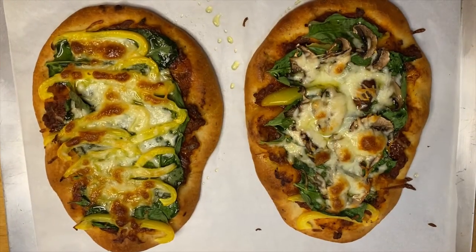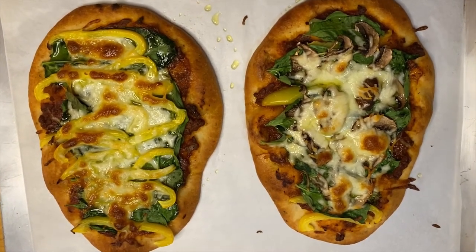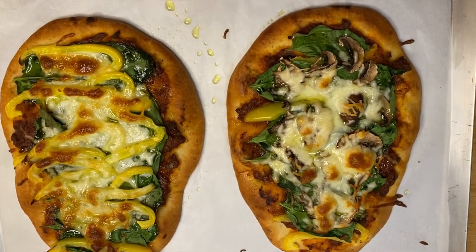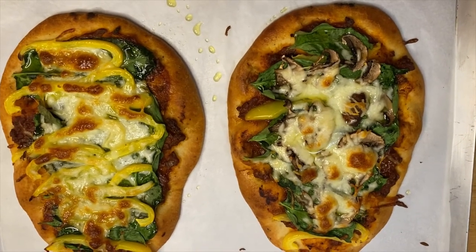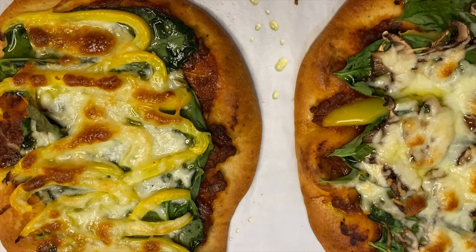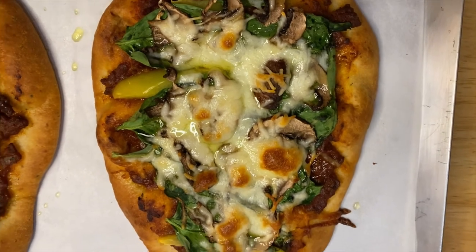So there you go, guys — this is our finished product, the naan spaghetti sauce medley. I sprinkled a little bit of cheese on top — it's up to you whether you want to add cheese. I put some mozzarella and caramelized cheese right here. You can see the texture of the bread, the cheese, and the vegetables — this is just so beautiful.